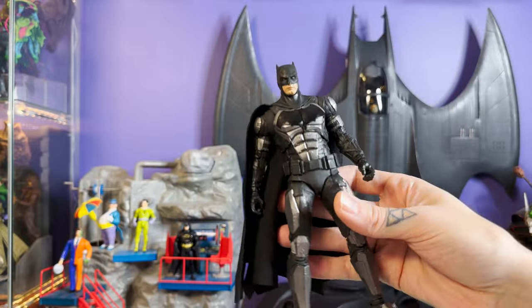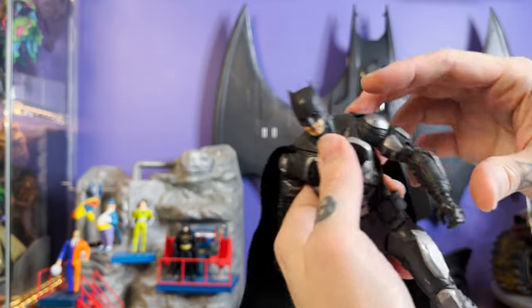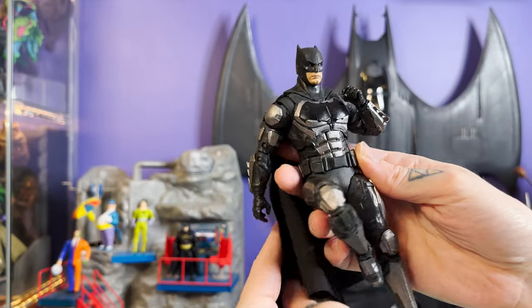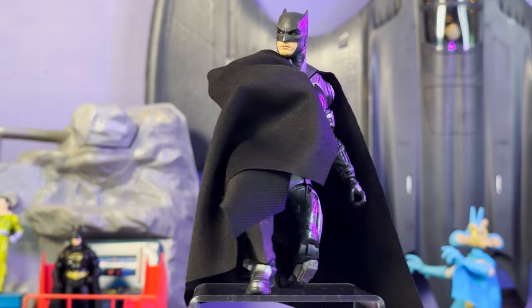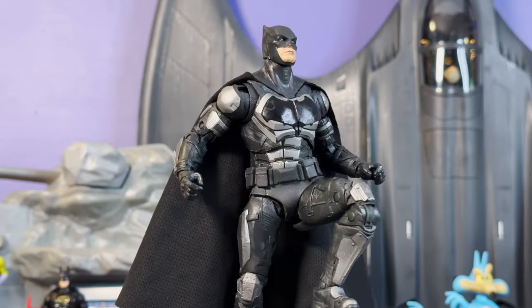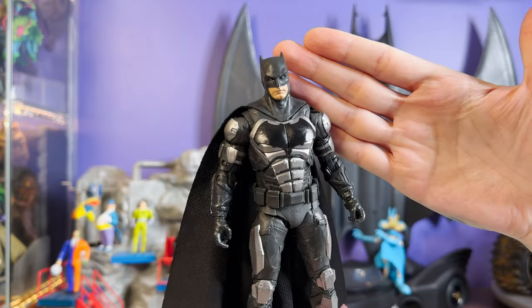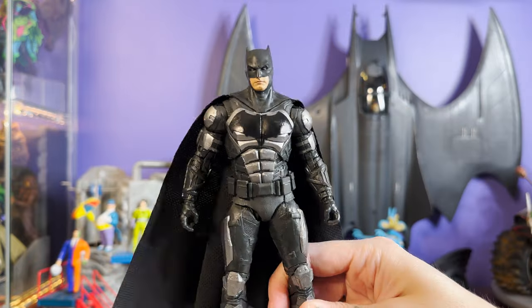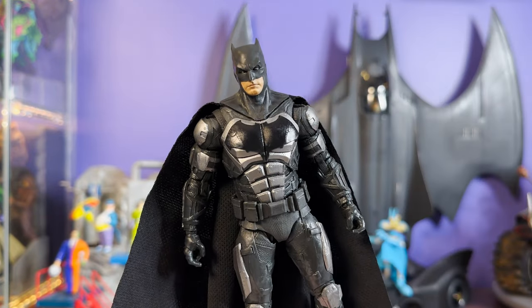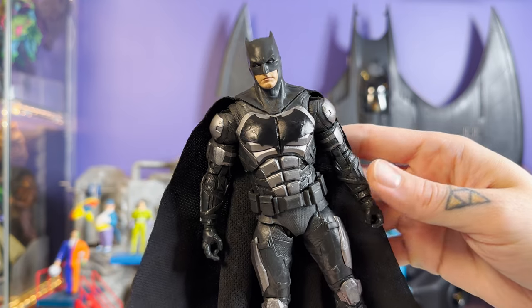The articulation on this guy is really nice — there's just no stiffness at all. These feel like they're up to a better standard of quality as far as paint apps and how they've been put together. If we're ranking these guys, this will probably be my least favorite. I'm just not in love with the over-armored, over-militarized interpretation of the character. I really like Affleck as both Bruce Wayne and Batman, but I don't love Zack Snyder's Batman — his version is heavily reliant on inspiration from Frank Miller's Dark Knight Returns, which I absolutely love, but I don't think it can carry the weight of being the main universe Batman.